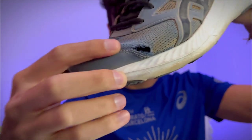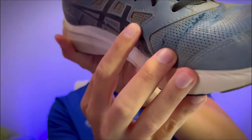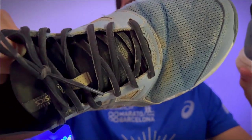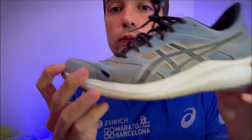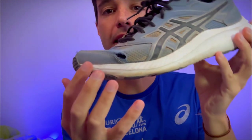Check this out. And this. Also here. And here. Don't let yourself be fooled. These Asics Jolt 4 are not what you think, even though you see them like that.